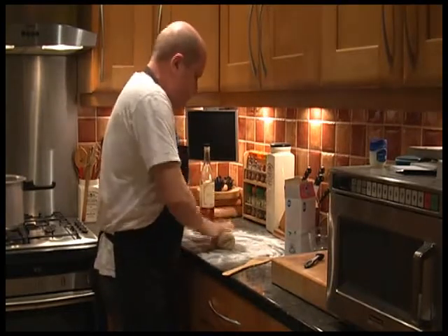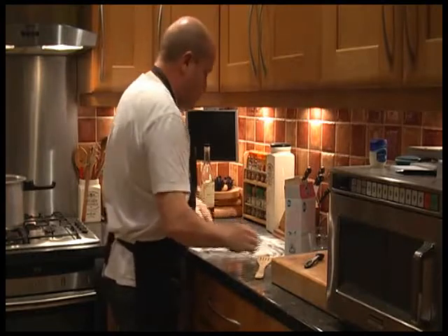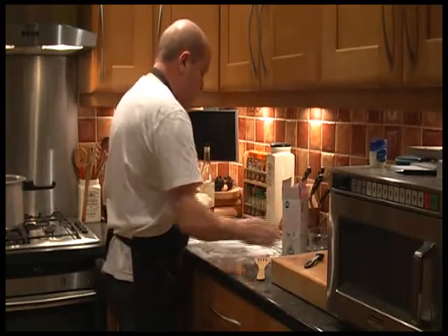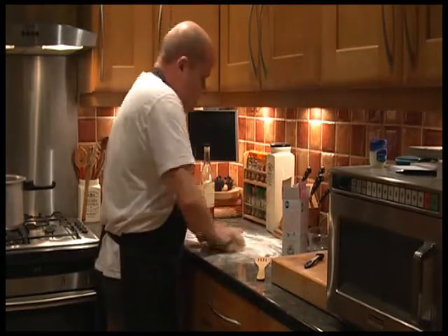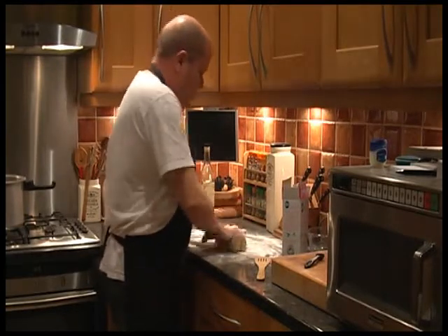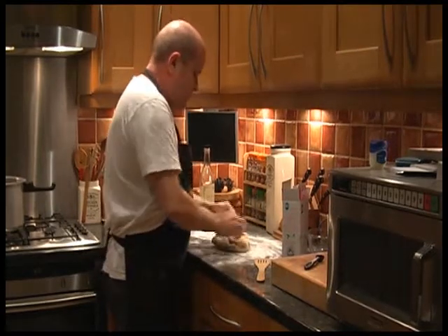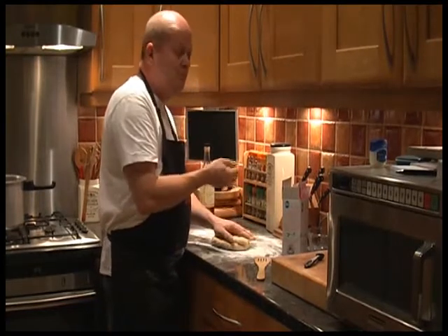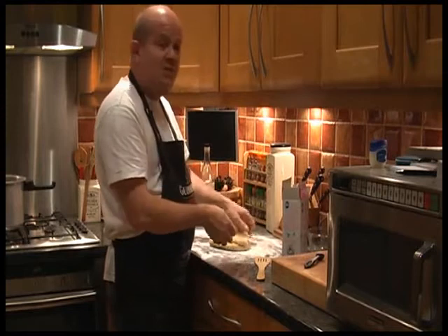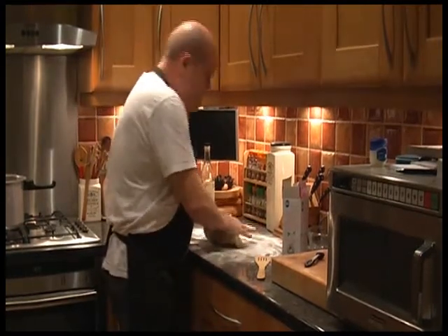All that remains now is to wrap it up in cling film and stick it in the fridge. I think we've got enough icing sugar on it. Next week we're going to make a stollen with it. Just to prove that it is edible — it tastes just like plasticine! Say good night, Jonesy. Good night, Jonesy.